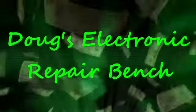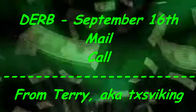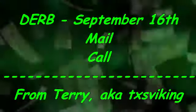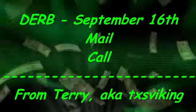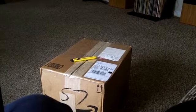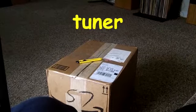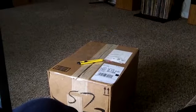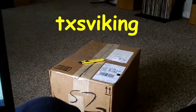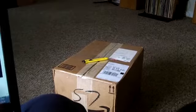Welcome to another exciting episode of Doug's Electronic Repair Bench. Afternoon YouTube. If you're looking at the package on the floor, that's the receiver from Terry, Texas Viking. We'll be getting that open before long and we'll show you what we've got. Stay tuned.